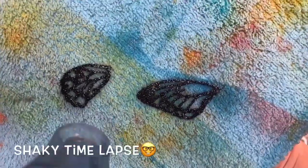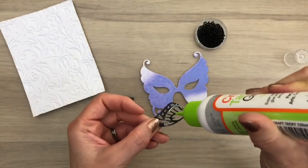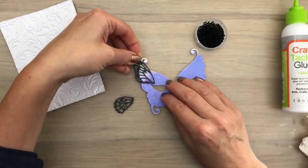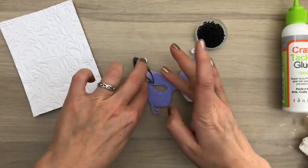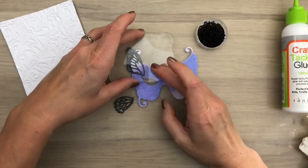I melt the embossing powder with a heat tool and then I add the wings to the mask. I put on an acrylic block to let it dry.